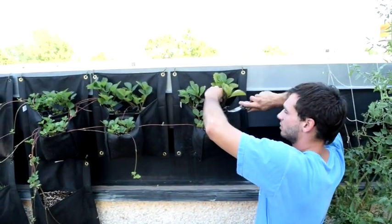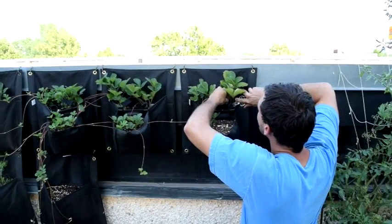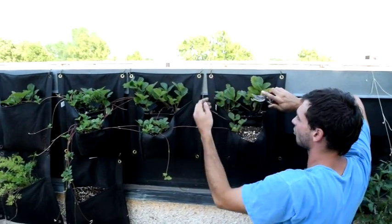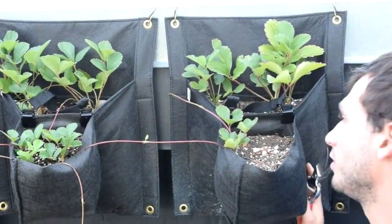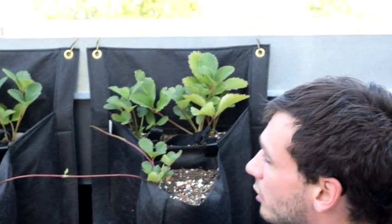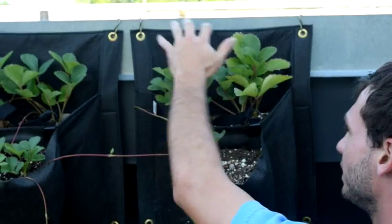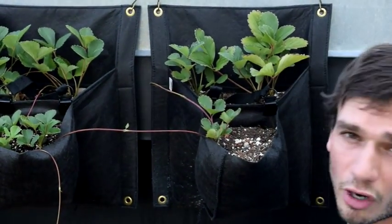When you're cutting these runners off the mother plants, you're going to want to cut just about as close to the base as you can, and that is all there is to it. These guys might start spitting out more runners — they've been really powering out a lot. When you clip these runners back, it makes your strawberries start fruiting. It may be a little late in the season to get fruit off these this year, but once we clip these, we'll see if they start producing flowers.